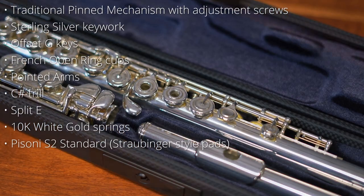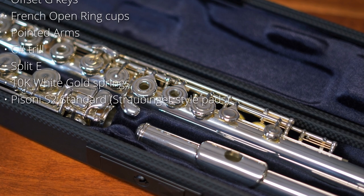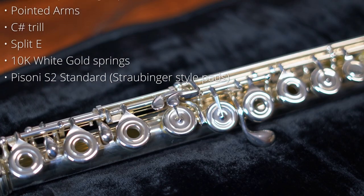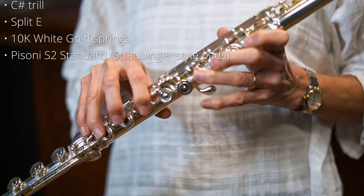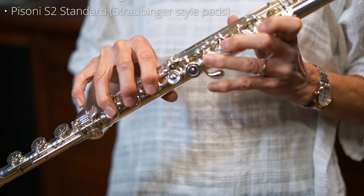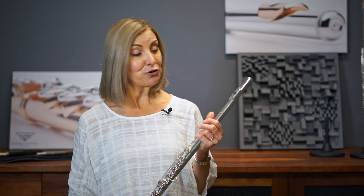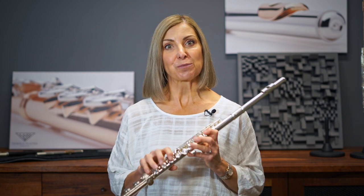It has an offset G, French open ring cups, pointed arms, C sharp trill, split E, and the springs are 10 carat white gold. It also has the Pisoni S2 standard pads, which are the Straubinger style pads. Everything is 925 silver and it has white gold springs which provide a really lovely light action.